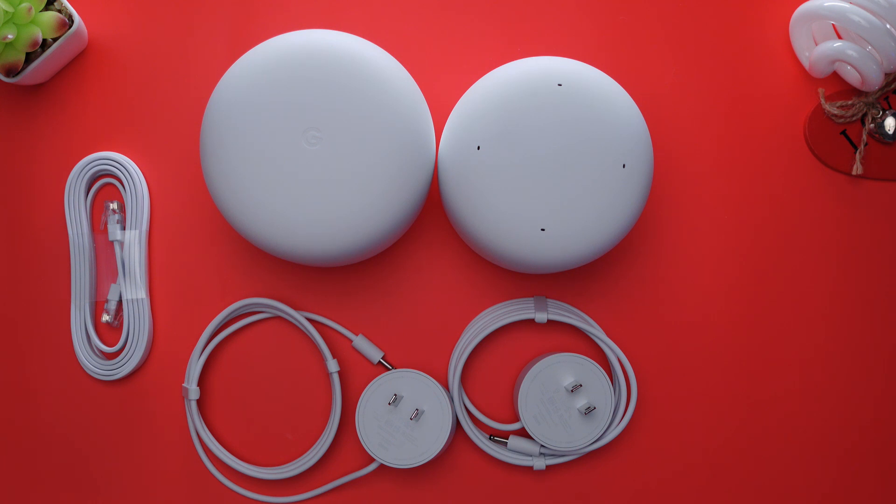Next, I'm going to show you how I set it up. But first, if you are enjoying this content and would like to see more, help me out by giving this video a like. Don't forget to also subscribe and click on the bell so you can get notified the next time I upload a video.